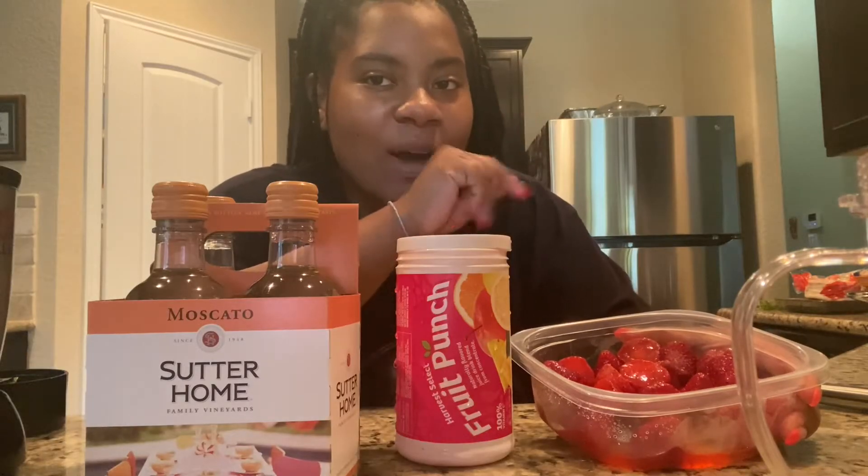Now it's done, so you can let that marinate in the refrigerator for however long, or until you're done cooking — that's when we're going to take it out.